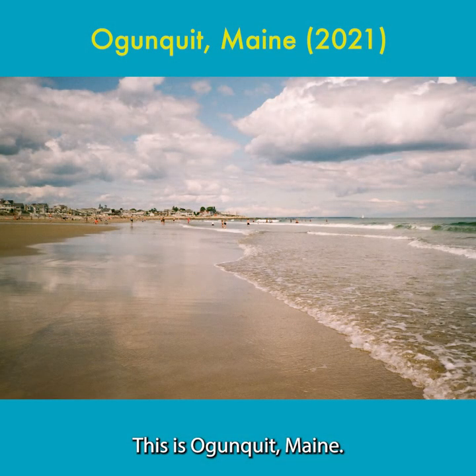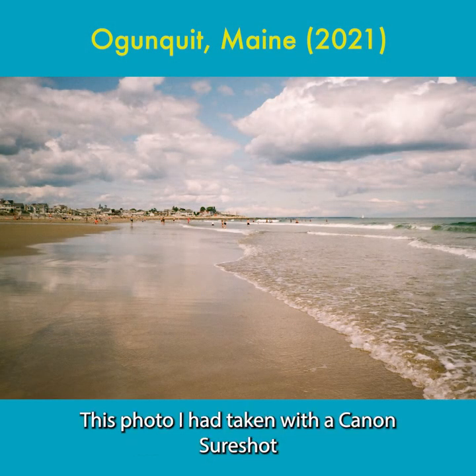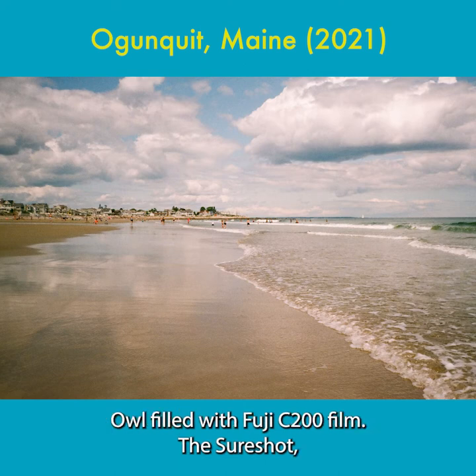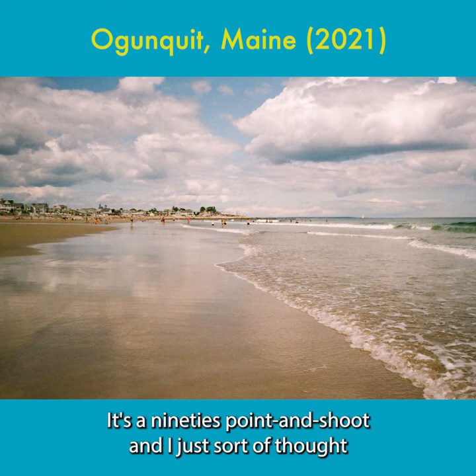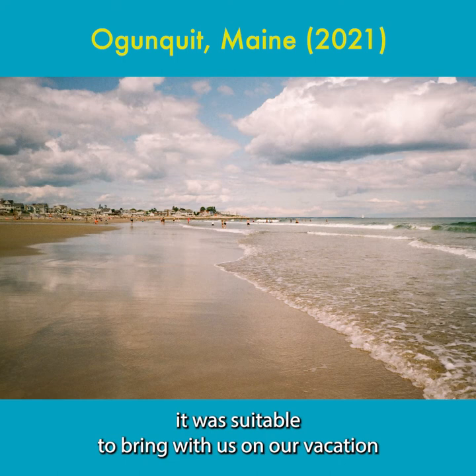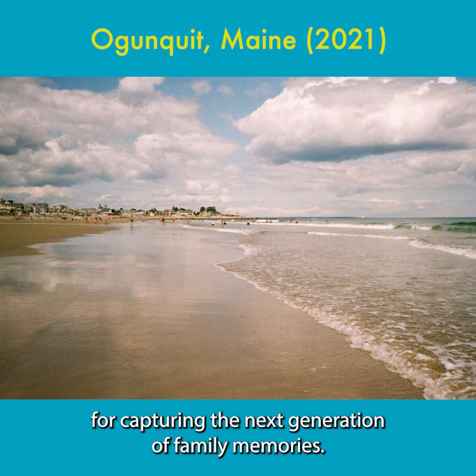This is Ogunquit, Maine. This photo I had taken with a Canon Sure-Shot loaded with Fuji C200 film. The Sure-Shot was a gift from my father-in-law. It's a 90s point-and-shoot, and I thought it was suitable to bring with us on our vacation to capture the next generation of family memories.